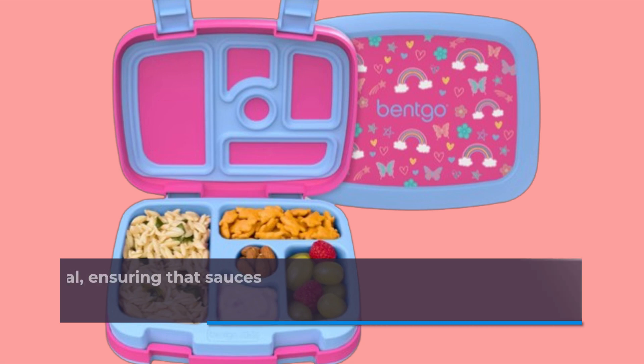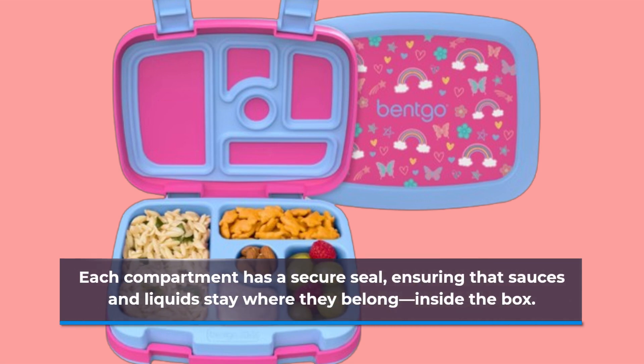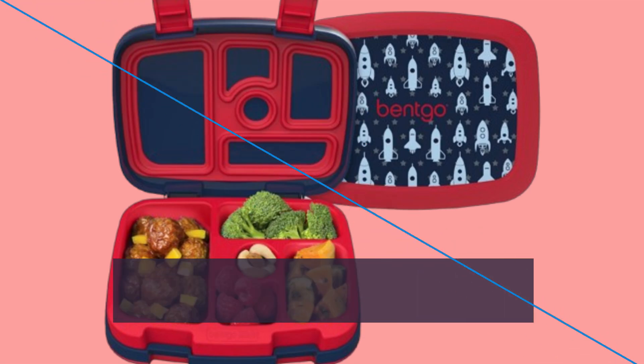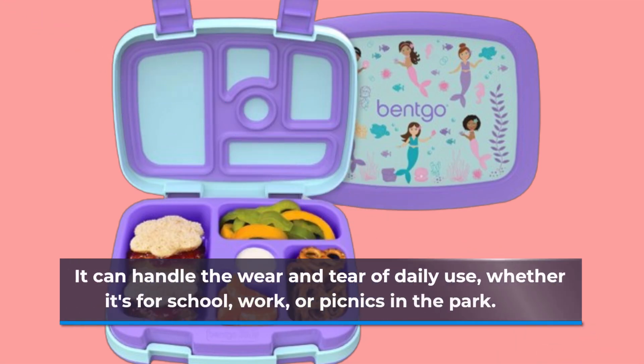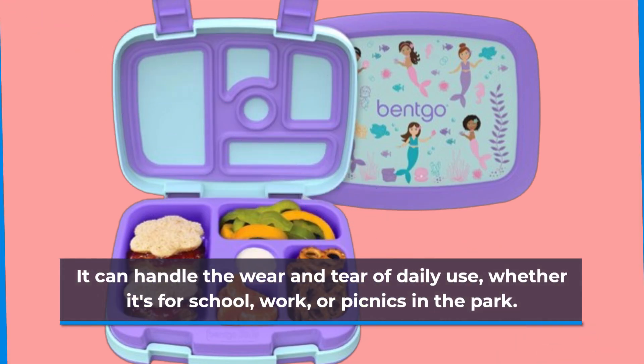One of the standout features is its leak-proof technology. Each compartment has a secure seal, ensuring that sauces and liquids stay where they belong — inside the box. Made from sturdy materials, the Betgo Prince is built to last. It can handle the wear and tear of daily use, whether it's for school, work, or picnics in the park.